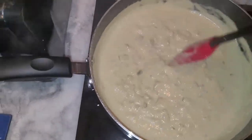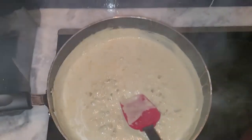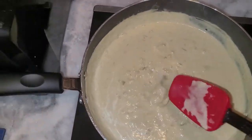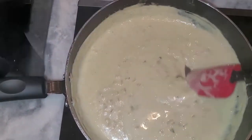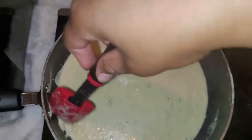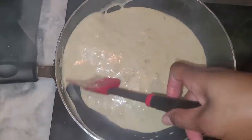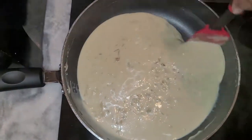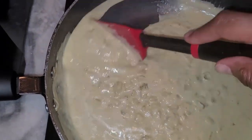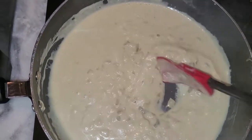The cheese sauce is thickening up nicely. I'm adding about a half cup of pasta water to help the cheese sauce stick to the pasta and thicken it further — the starch in the pasta water really helps with the thickening. Look at this sauce — we started out with a near-water consistency and now we've got a thick, beautiful sauce.